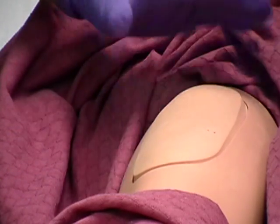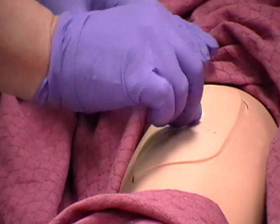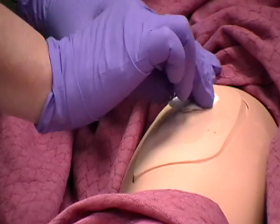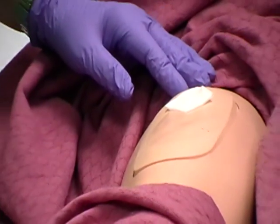Cleanse site with an antiseptic swab. Apply swab at center of the site and rotate outward in a circular motion for about 2 inches. You may leave the swab next to the cleaned area with one end pointing to the planned site of injection.